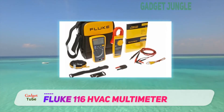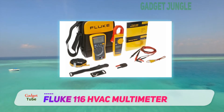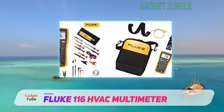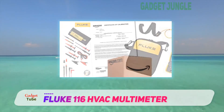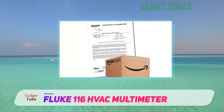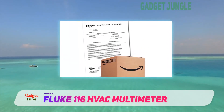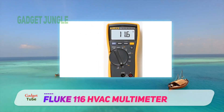The Fluke 116 comes with an inbuilt thermometer that can record both Celsius and Fahrenheit readings. It has a very neat looking display that also includes a responsive bar graph. It has a backlight that brings clarity to the display resolution, making it far better than the rest of multimeters. Apart from that, it has an array of buttons that add to the functionality of this device.